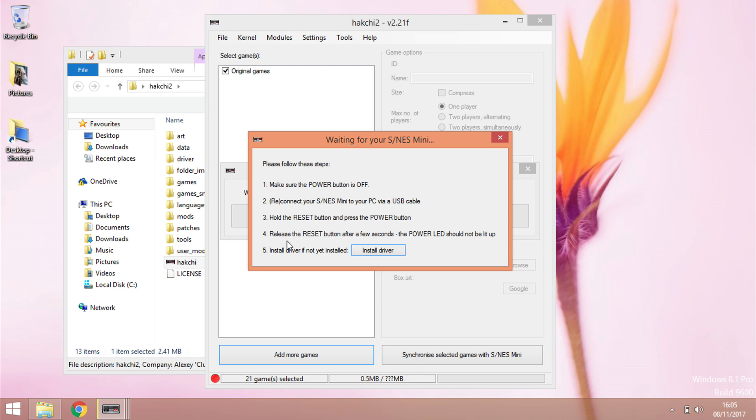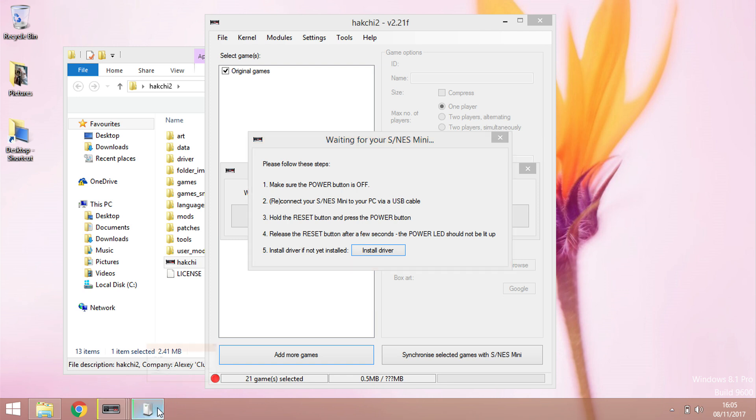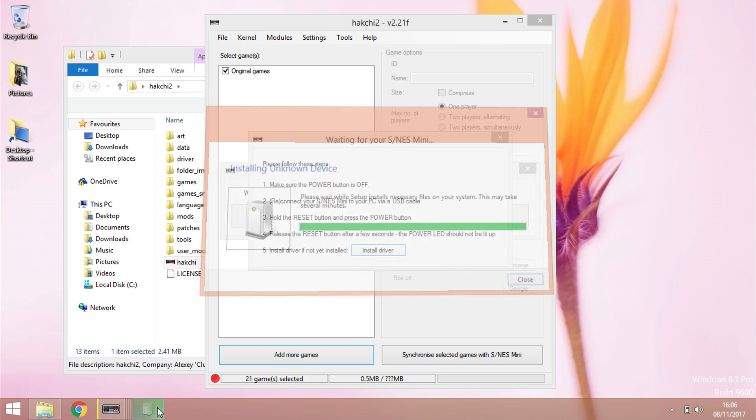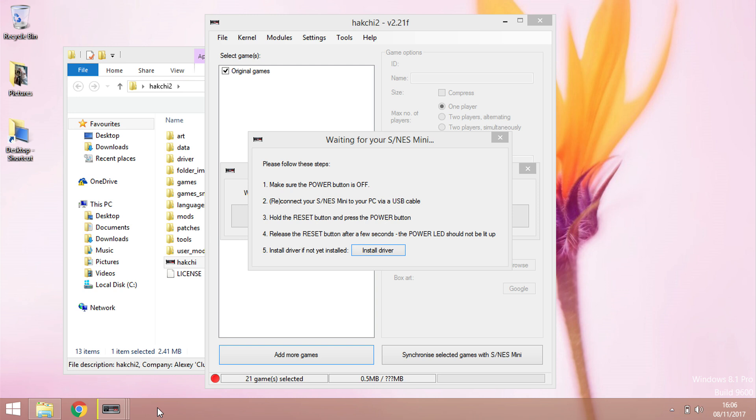I'm going to plug it in now. I'm pressing down the reset button, holding that, and then turning the power button on. I'll count to three — one, two, three — and let go. You can see down there it's detecting something and installing. It says 'just wait a few minutes for the setup' and it looks like we're done.